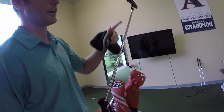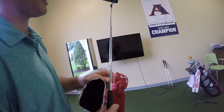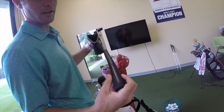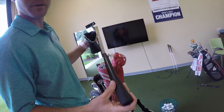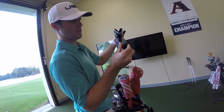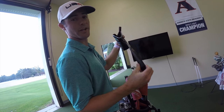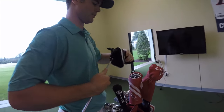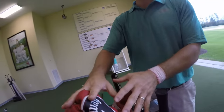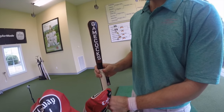It led him to number one on the Web.com Tour putting stats. We've got the trusty True Temper shaft - just a non-branded, very silver shaft. And the Lamkin Deep Etched putting grip. Used to actually be deep etched but after using it for a couple years, it's probably more of a narrow etch now - the opposite of deep, whatever that is.